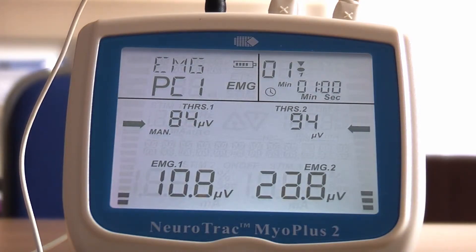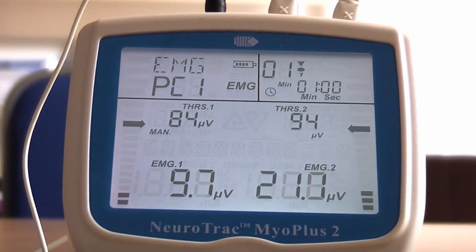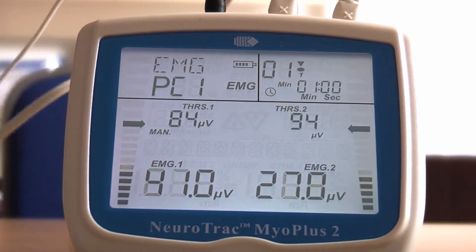Even if the impulse is so tiny the muscle doesn't contract, the unit will pick up the motor neuron spikes and this will be the first sign of improvement. On a healthy person, when their muscles are contracted, the bar graph should shoot up and display on the screen the exact level of contraction. However, on a stroke sufferer, the reading will be weak or almost non-existent. This is the EMG phase of ETS. Your physician will set you a target to achieve by your voluntary contraction, but in the majority of cases it's almost as though the muscles have forgotten how to work.